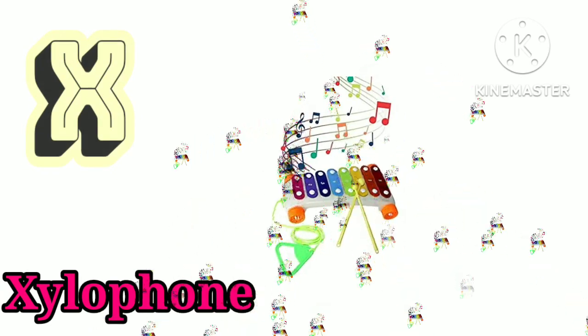W is for window. W, W, window. X is for xylophone. Ch, sh, xylophone.